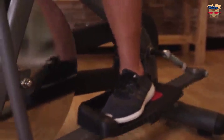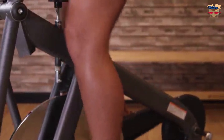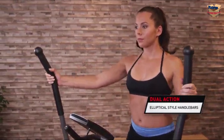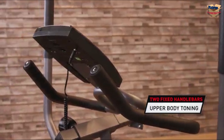Every time you pedal, the superb flywheel system provides smooth, fluid workouts that help relieve your ankles, knees, and joints from unnecessary stress. The dual-action elliptical style handlebars offer a wide range of motion to engage the entire body and promote coordination. The fixed handlebars offer two additional arm toning and upper body engaging positions.